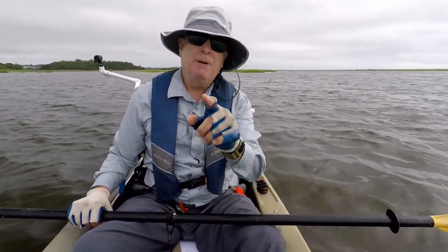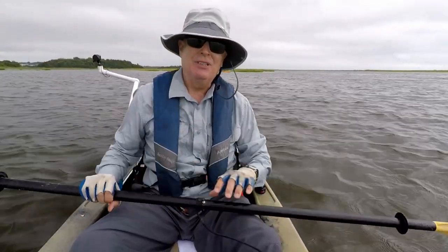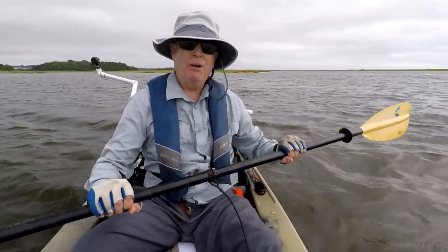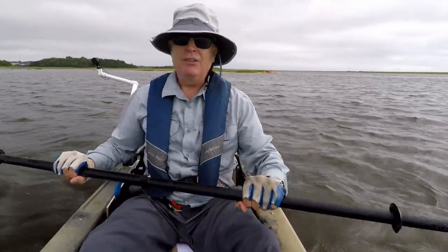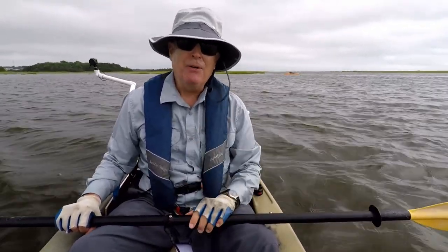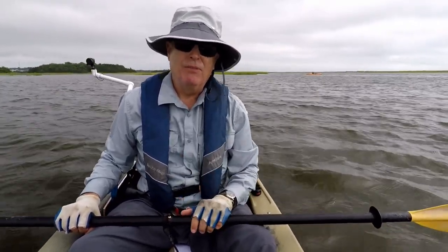So if you're bugged by paddle drips and you don't want to try the duct tape solution or spend a lot of money on Neverwet, just change the way you paddle. Go with a low stroke like this, maintaining your paddler's box and turning your torso to paddle. That's what I think I've learned. If I'm wrong or you've got a better way, please throw it down in the comments below so we can all learn from it.